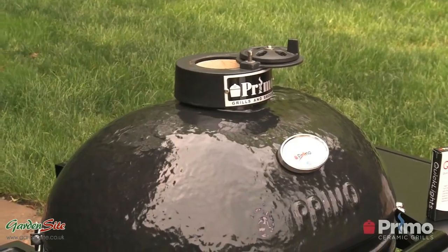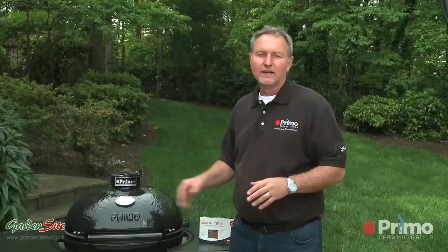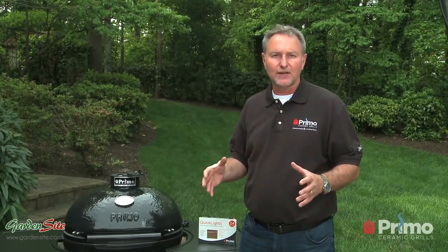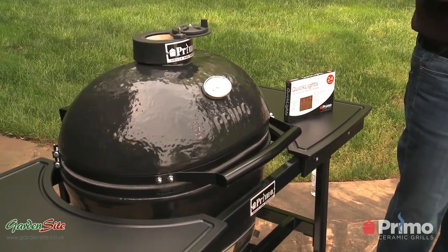When we get close to about 25 degrees from our target temperature, we're going to start closing down the air. One thing to keep in mind: if you're doing low temperature cooking, you really only need to add one Quick Light and light it in one area. But if you're doing grilling temperatures, you can add two or three to really get that charcoal going and get a good bed of coals.